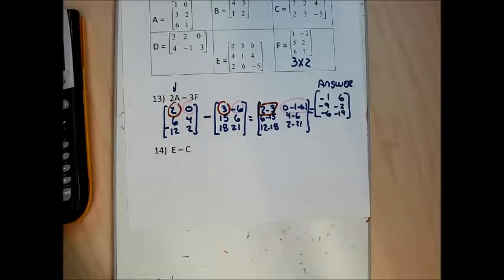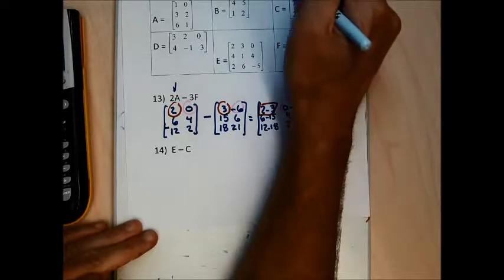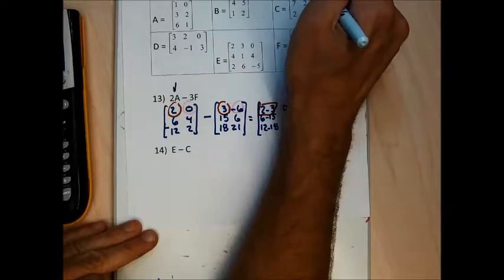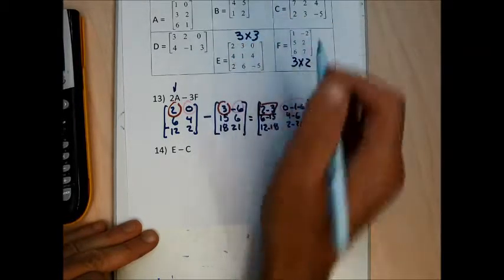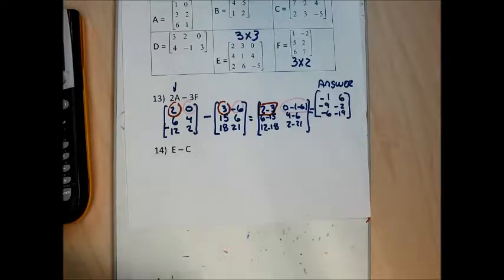Let me do E minus C on my calculator. C is a 3 by 3 matrix and E is a 3 by 3 matrix. Let me do them by hand first and then on my calculator.